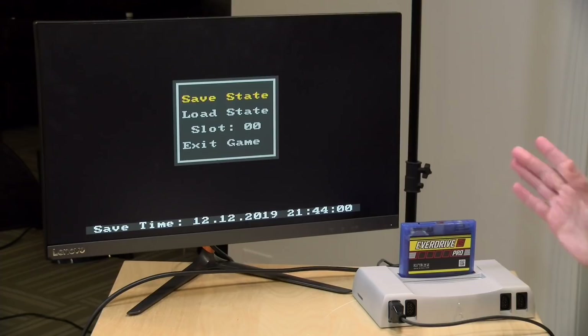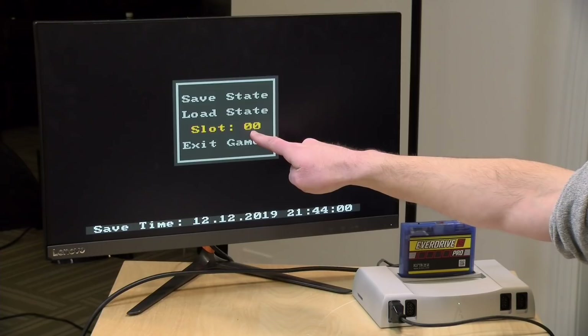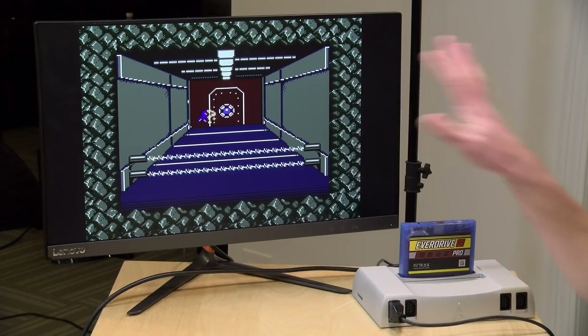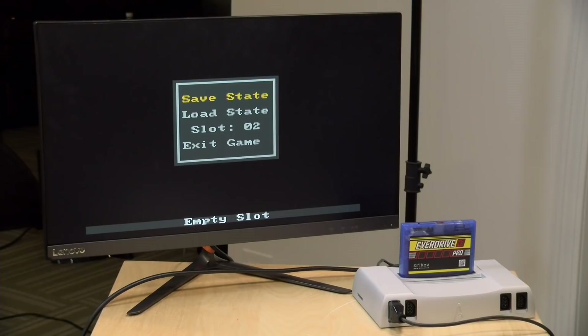One thing that the EverDrive N8 Pro adds over the old version is that you can now have up to 100 different save positions for every game. You can see right now it's on slot 0,0, and I saved another save state into slot 0,1. If I go and load that now, it's going to bring me to the beginning of the second level. You want to make sure that you don't have a bullet coming at you right when you do save that state, because that will certainly cost you a life. But you can see how this could be really useful — and now I've got three save slots I can choose from, with a lot more to go.